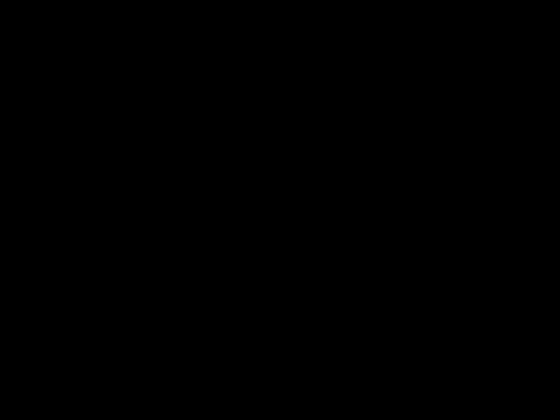That's how I got my iPhone out of Error 28, out of the DFU loop, and jailbroke into 4.1. Thanks for watching, and see you next time.